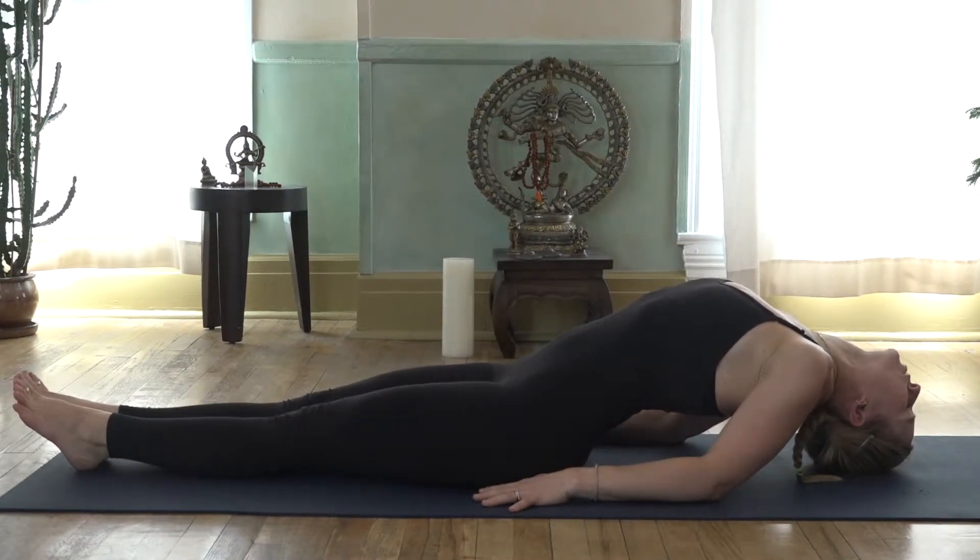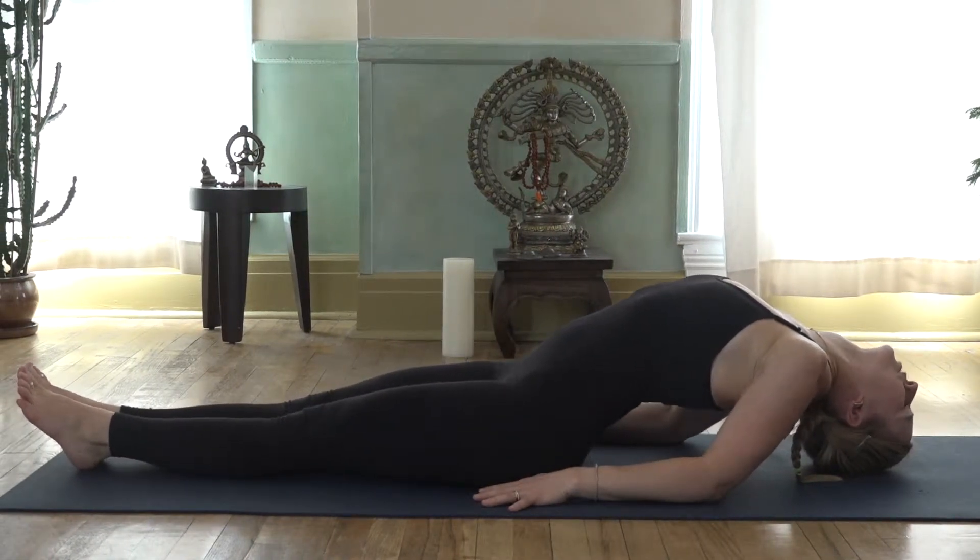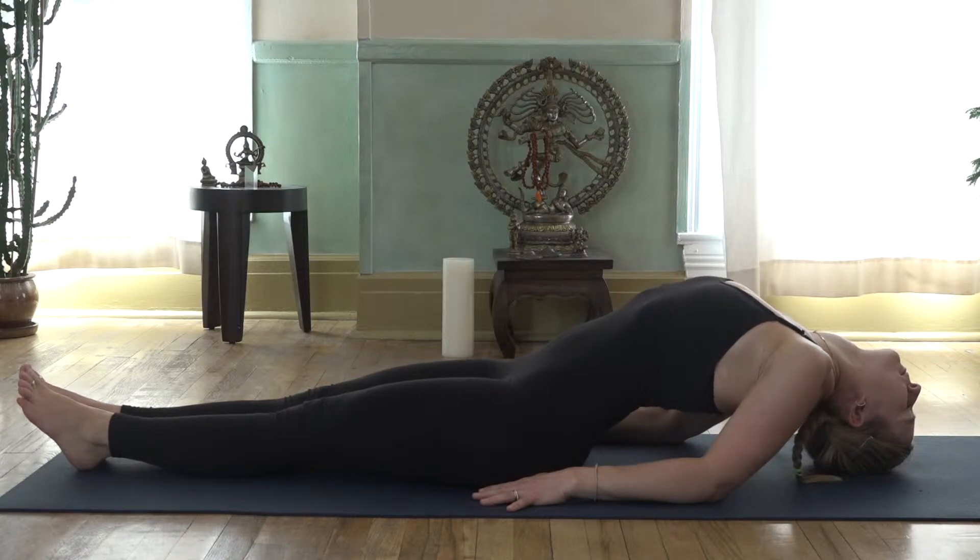Keep your drishti, the focal gaze, towards the tip of the nose. Breathe into your heart for 1, 2, 3 — keep gazing at the nose tip — 4, and 5.